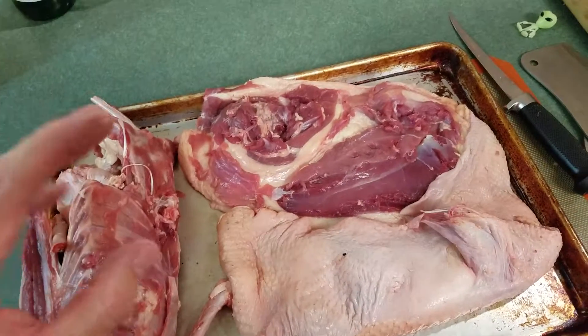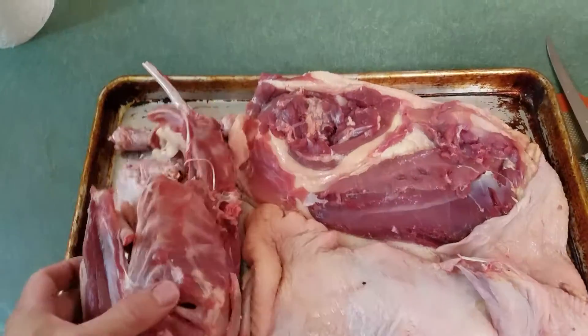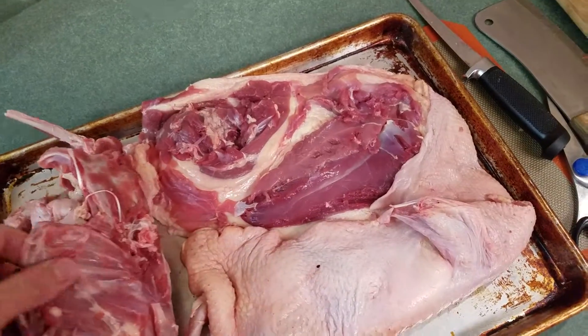Okay, so duck is done. It took about 20 minutes. They're relatively quick and not hard to do.